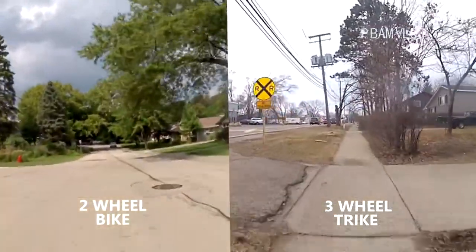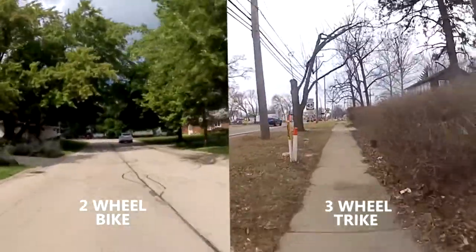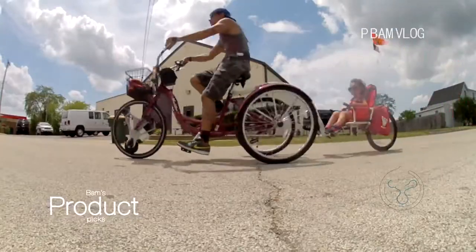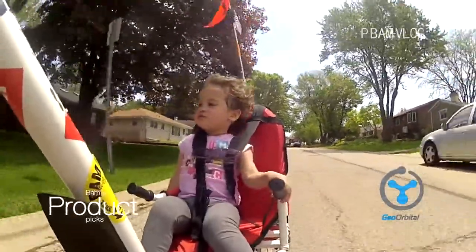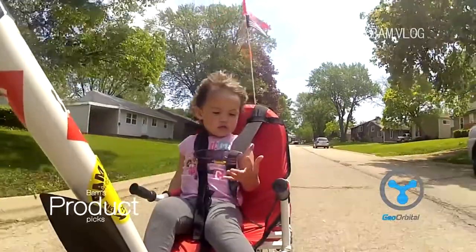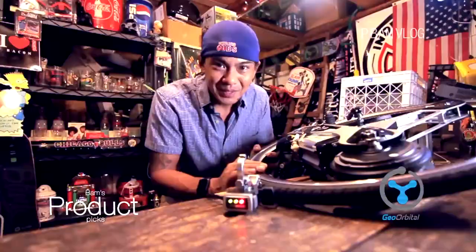Ever since I got the Geo Orbital wheel, I ride the bike at least twice a day. If I didn't have this wheel, I'd ride maybe twice a week. I use it now even to run errands — I've taken it to the grocery store. I have a little kid trailer for my daughter that I pull behind the trike, so it's like double the tension besides my own weight, and we do errands and grocery shopping.